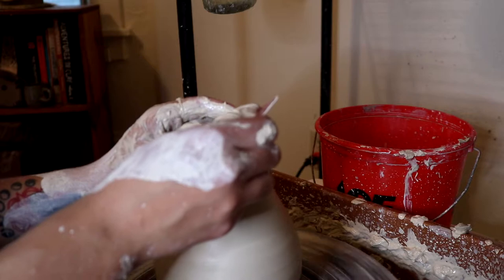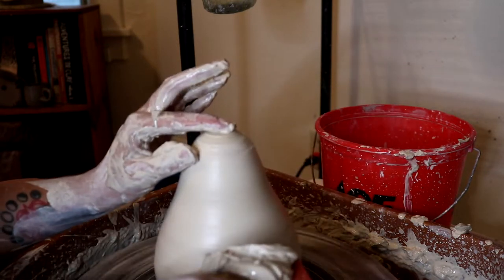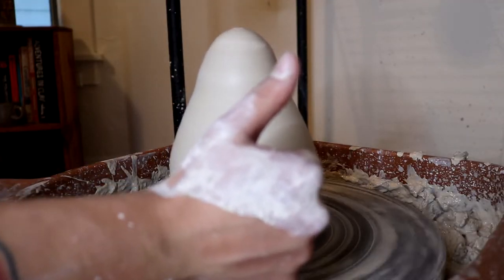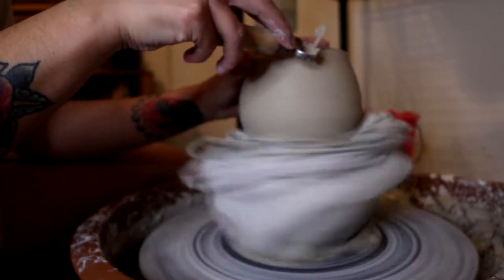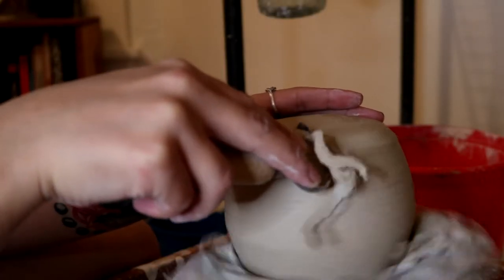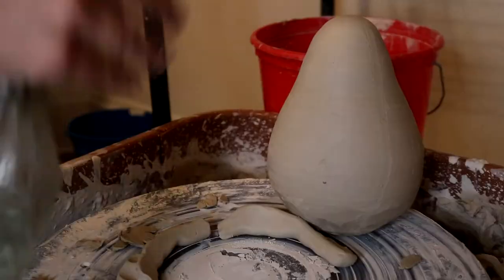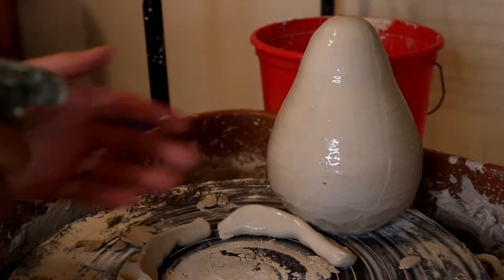I'm doing my best to compress that closure as well as I can, because this area can be really susceptible to cracks. Now we're going to attempt to trim it — this looks crazy because it is. I don't have a chuck, which I would usually use to trim something like this, so I used a bowl and some towels, but that didn't really work so well. I resorted to trimming it by hand, which worked pretty all right — it's a pumpkin, so I don't think anyone's going to be upset that it's not perfectly rounded at the bottom.